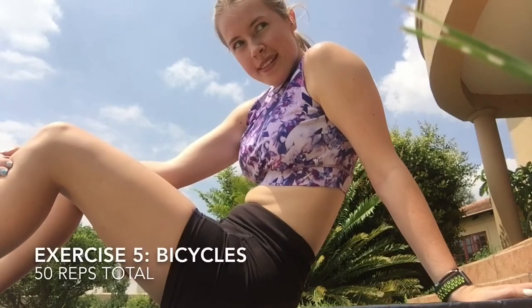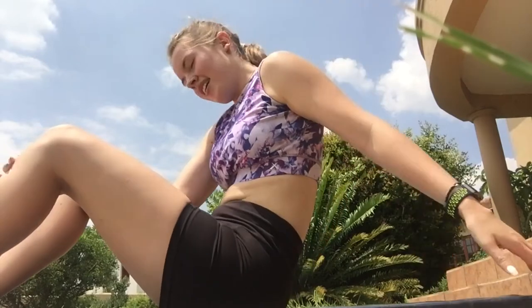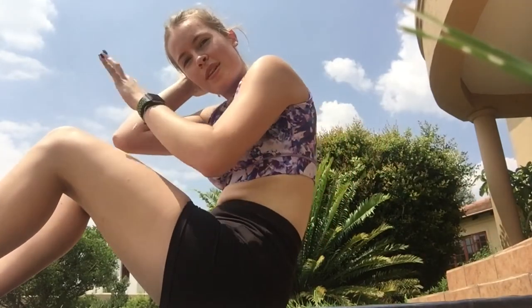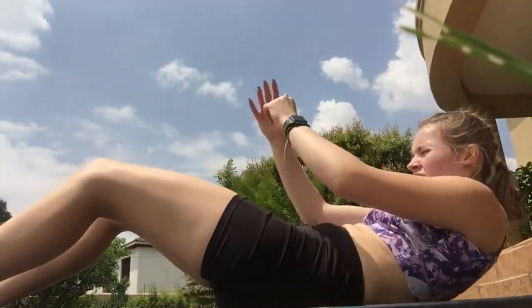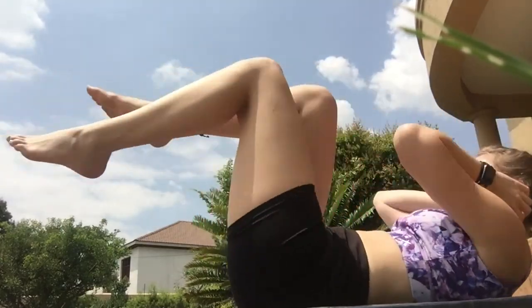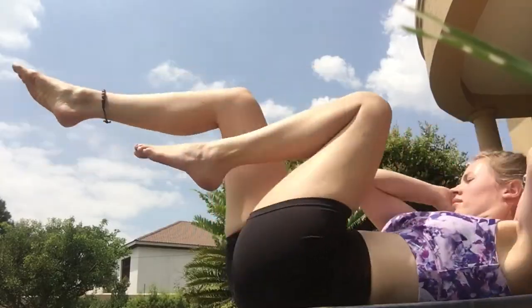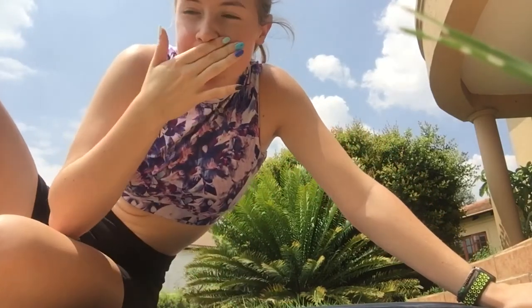For our last one you're going to do bicycles. I find these hurt a lot more if you do them combined with other exercises. You're literally going to just touch your elbow to your opposite knee and go. You can go faster or slower if you need to. I find with these you've got to do a lot for it to be effective. You just want to keep your legs going up and down, almost like you're doing high knees flat on the ground, and keep your back flat. Try not to strain your neck as well. You can do one leg at a time if you're not coordinated. You want to do like 50 of those.